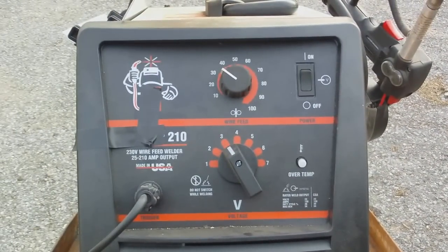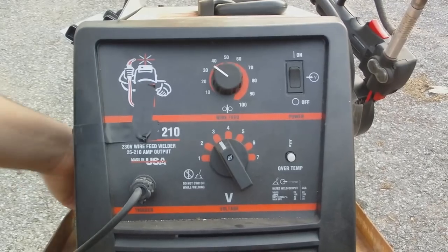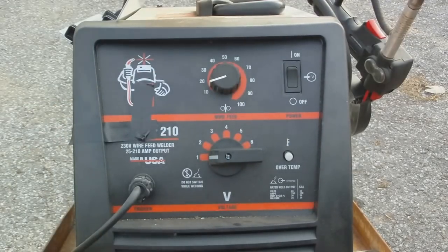All right, I'm going to show you how to set your welder for welding with regular steel. This is going to be your voltage and your wire feed — first things first, you should know what size steel you are welding.